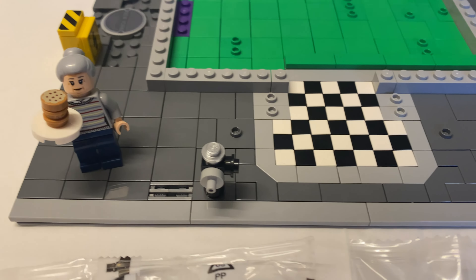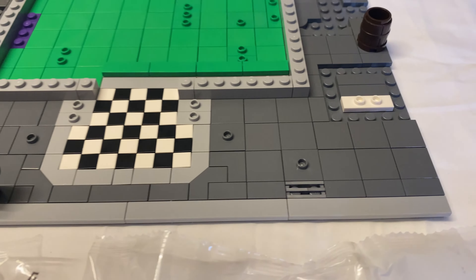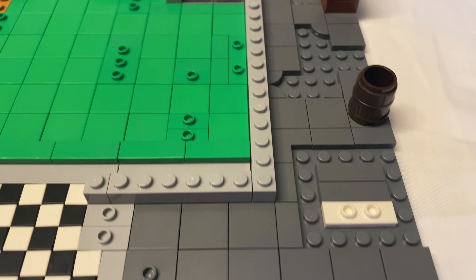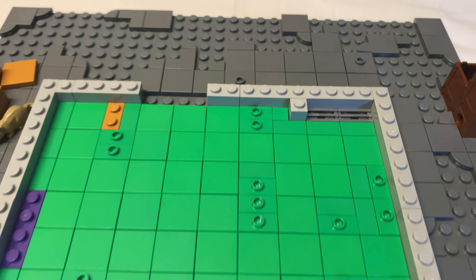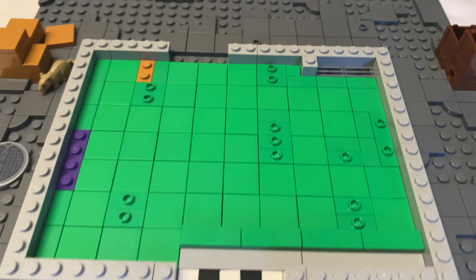Troy from ZiaComics.com here. I got a new Lego speed build for you. This bad boy, the Daily Bugle — set 76178, 3,772 pieces.